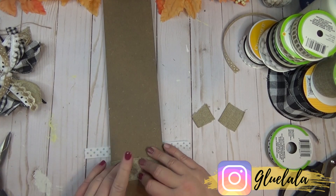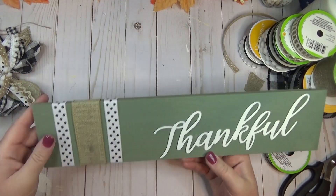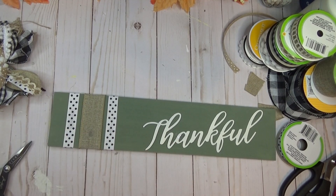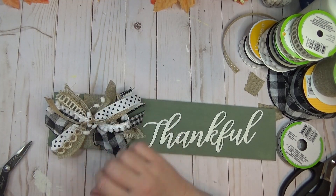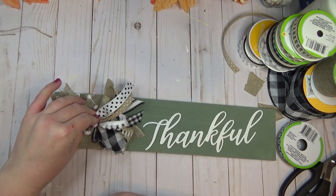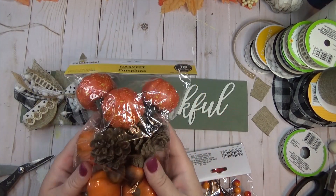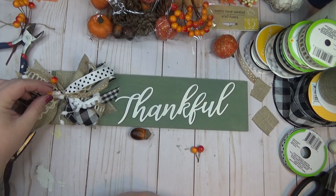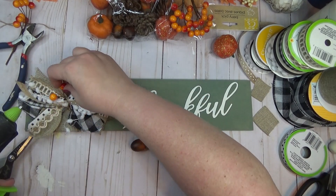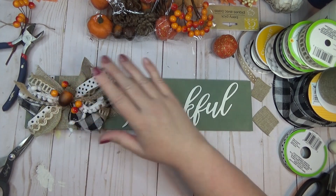Depending on color and texture choices, this could also look more boho. Once the background ribbons were glued in place, I added the scrappy bow on top, then glued on a couple of fall decor pieces from a Walmart pack — an acorn and a few berry picks — just to add a few pops of traditional fall color to all the neutral tones on the sign.